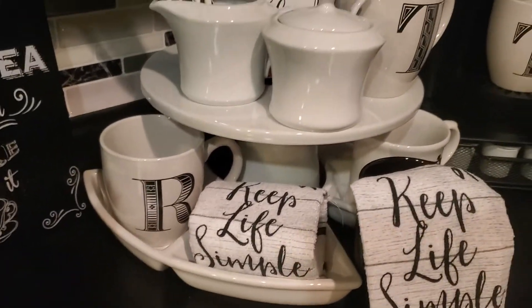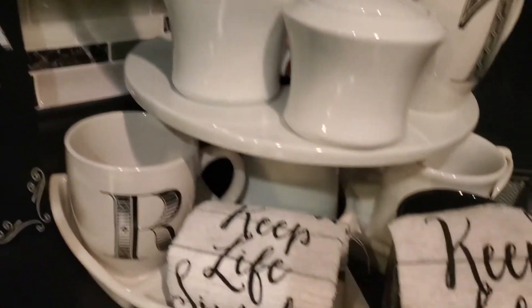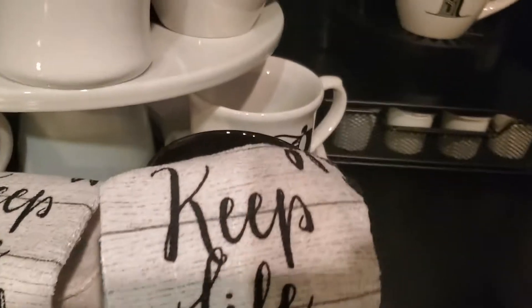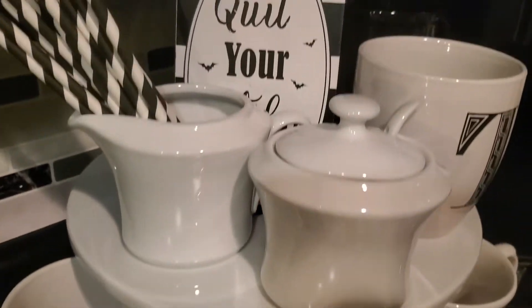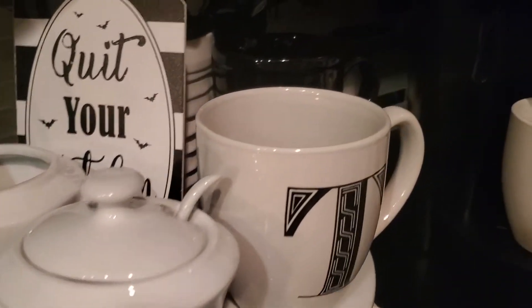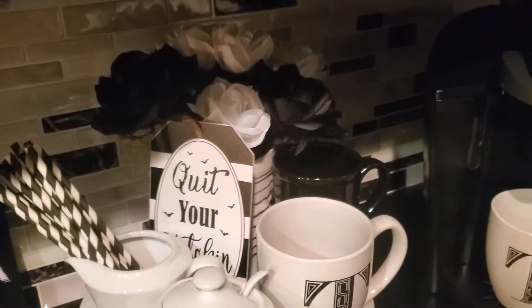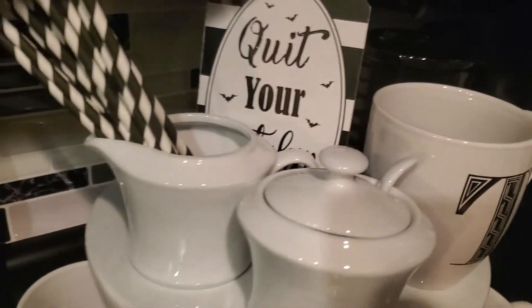I got my towels from Dollar Tree and on it it says Keep Life Simple. I used my white cape plate — I made it out of a tier setting — and set my cups, which are white with black ladders, and I have my creamer and my sugar container. My black and white flowers, a black coffee cup, and black and white straws.